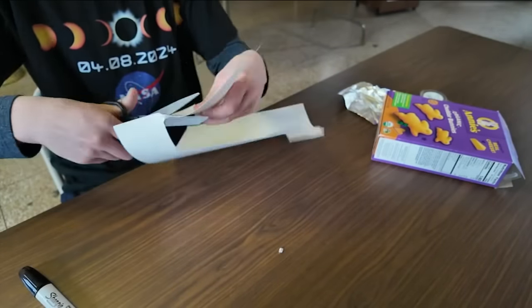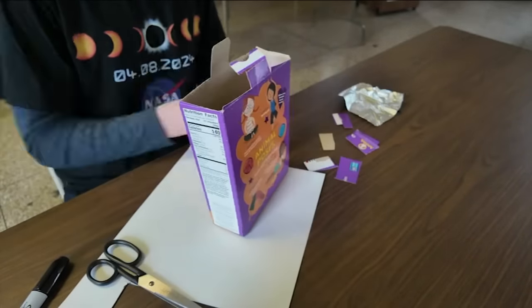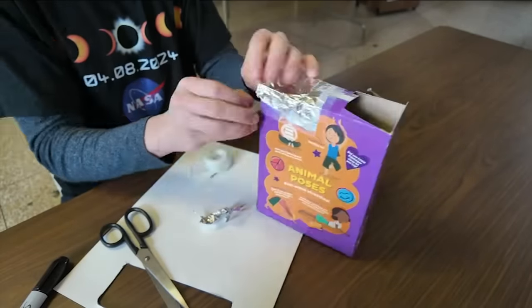All you need are some scissors, aluminum foil, tape, white construction paper, and a tiny screwdriver to punch a hole.